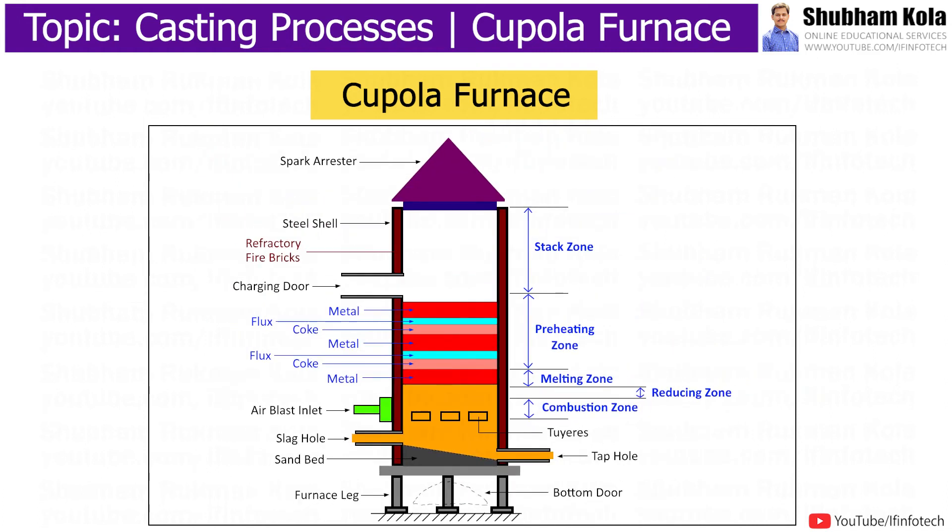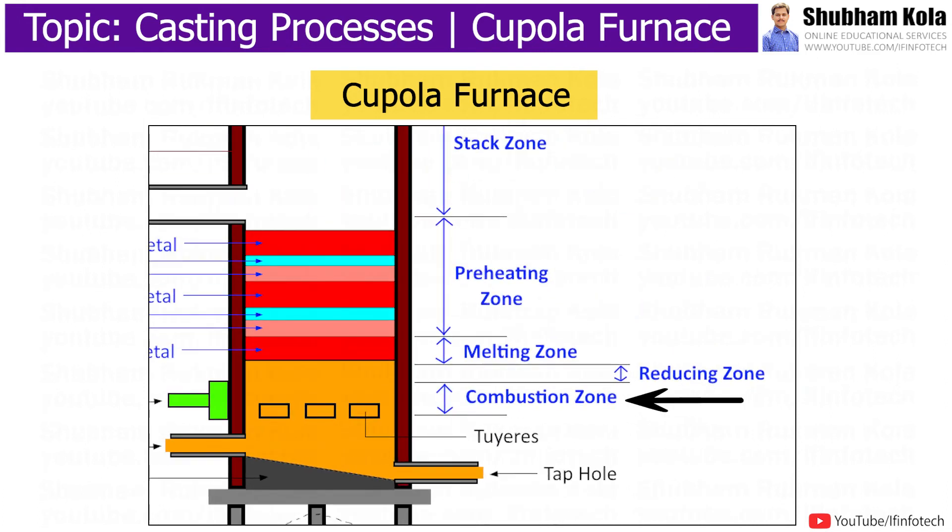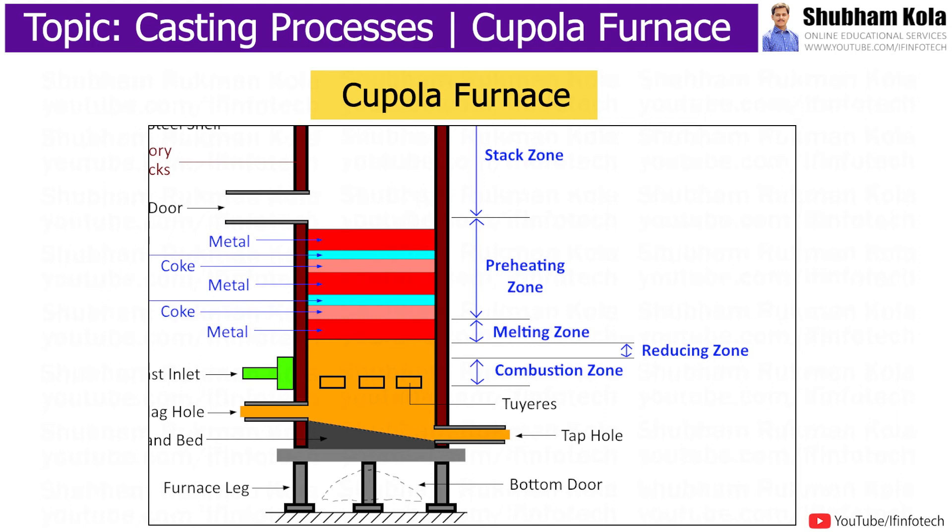All oxygen from the air blast is consumed by combustion, and in the combustion zone the temperature varies from 1150 to 1850 degrees Celsius. The portion of the coke bed above the combustion zone is the reducing zone. This zone prevents oxidation of the metal charge.